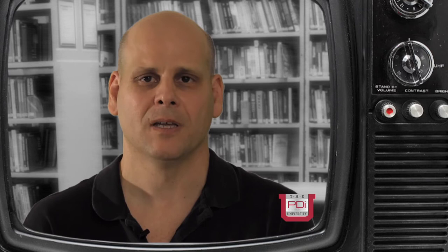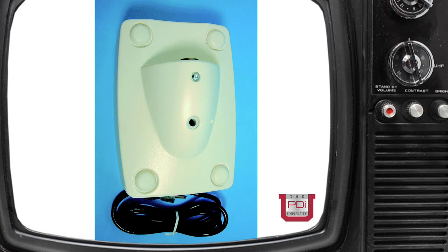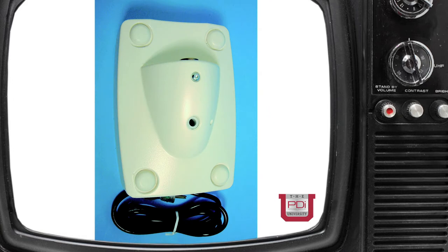The TV set itself, when it receives that signal, separates the two — the RF from the AC — to the proper circuits in the television set. The individual power supplies have an AC cord attached to them to plug into a 120-volt outlet. These are designed just to power one TV set. It has a wall mount attached to it for an arm to fit in it.